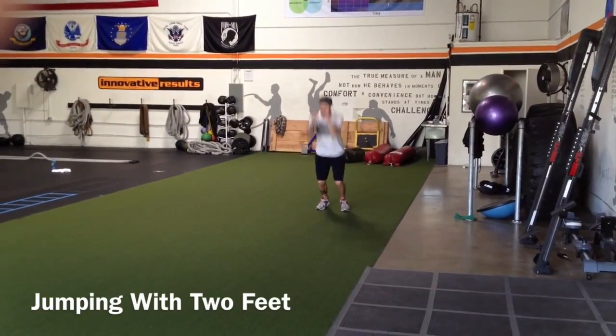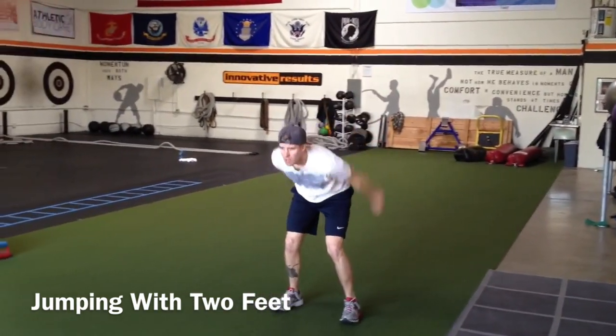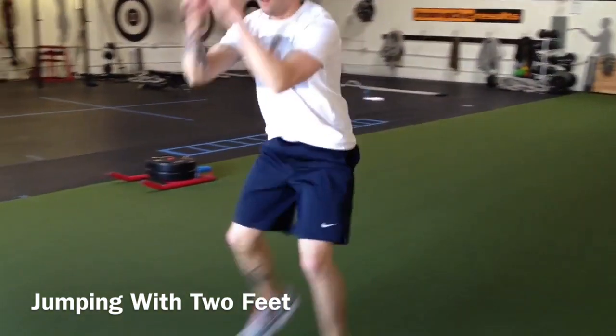When you jump with two feet, you keep them together, taking off on two feet and landing on two feet at the same time.